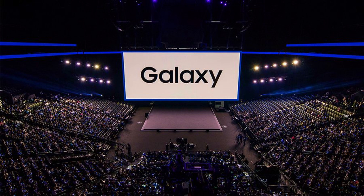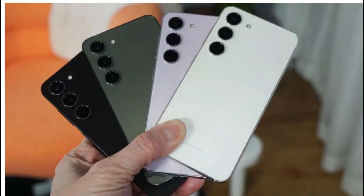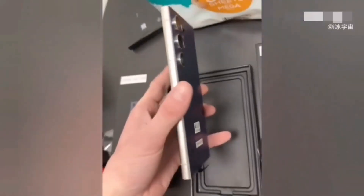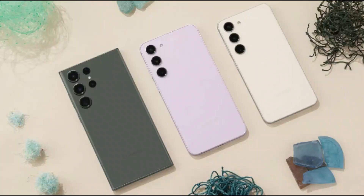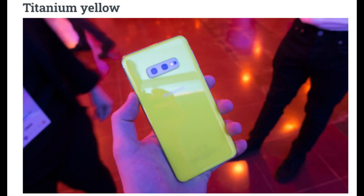Accompanying this announcement, Samsung has released an engaging unboxing video that offers a sneak peek into the unveiling of the Galaxy S24 Ultra. The Galaxy S24 Ultra is presented in four standard colors: Titanium Black, Titanium Gray, Titanium Violet, and Titanium Yellow.